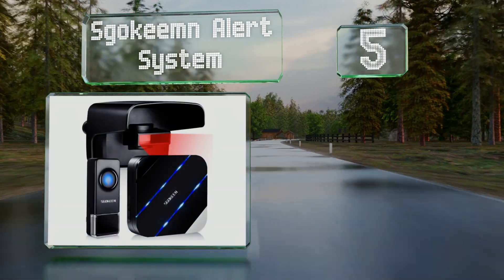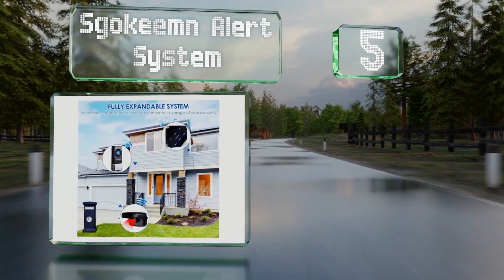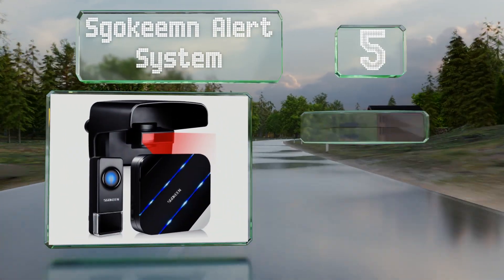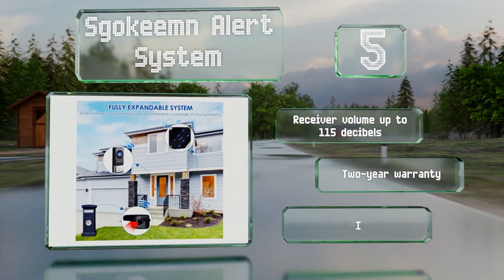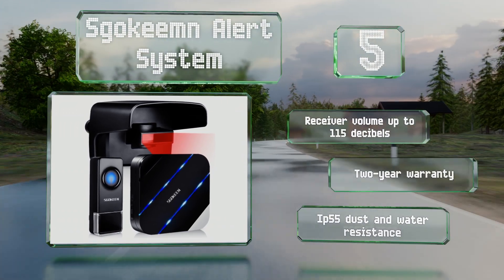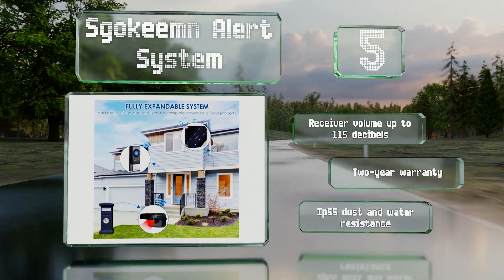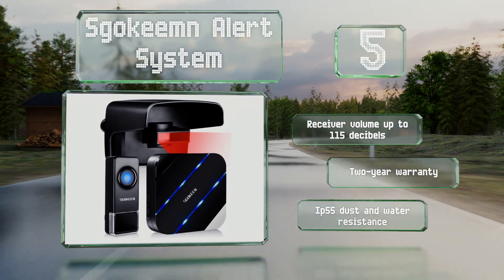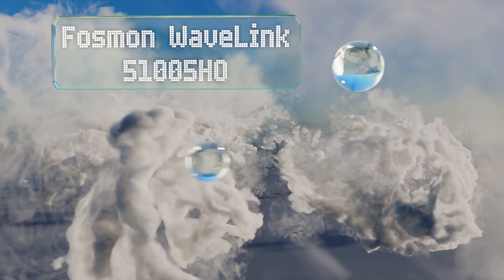Halfway up our list at number five, in addition to its primary detector, the S Go Keem Alert System also comes with a wireless doorbell that connects to the same receiver. The main unit features an adjustable sensor window so you can set its detection angle to 30, 45, or 60 degrees. It offers a receiver volume of up to 115 decibels, is backed by a two-year warranty, and comes with an IP55 dust and water resistance rating.